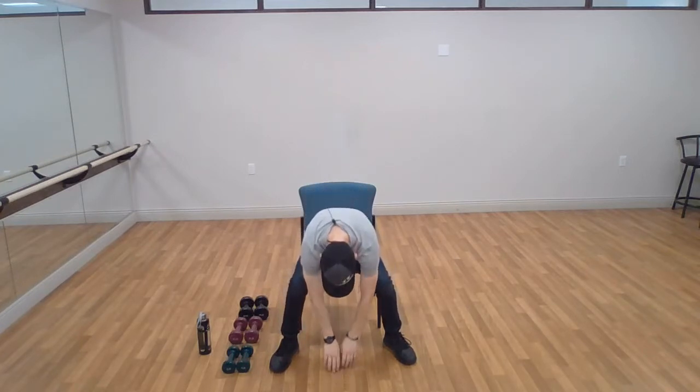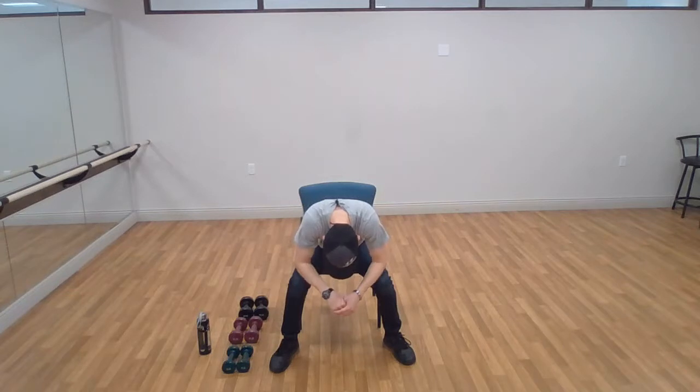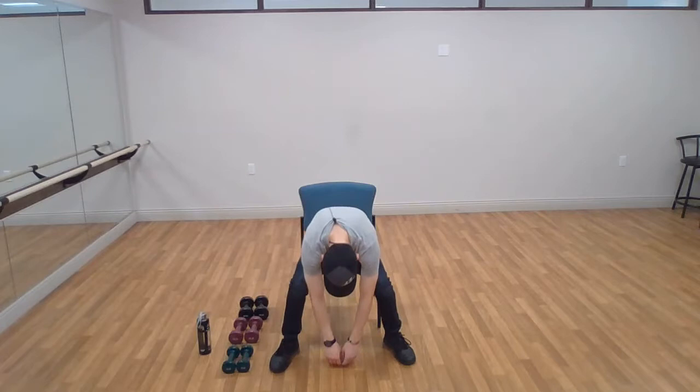Let's do our lower back stretch. Open up your legs so you have plenty of room, arms up in the air, nice deep breath in, come down to the ground as low as you can go. If you come all the way down to the ground, fantastic. If this is too difficult or painful, go ahead and rest your elbows on your knees and take some deep breaths. Roll back up nice and slow — good work.